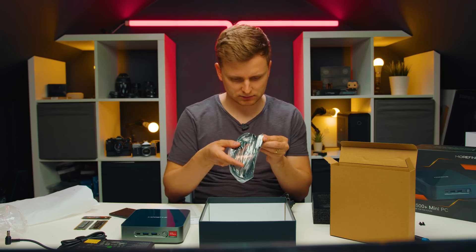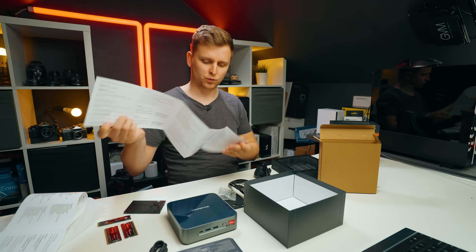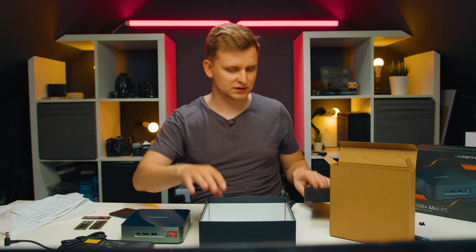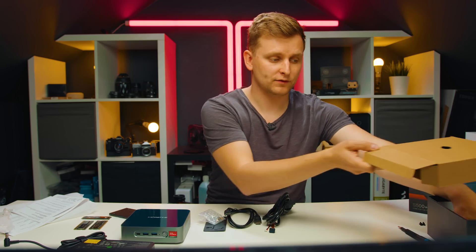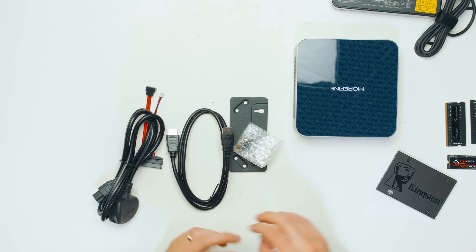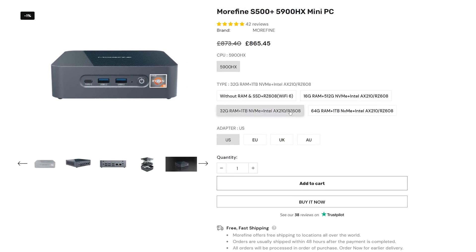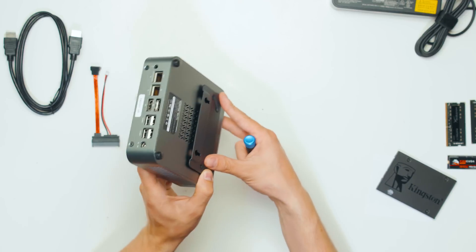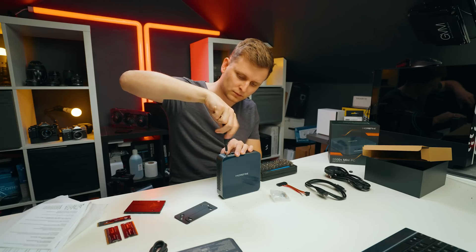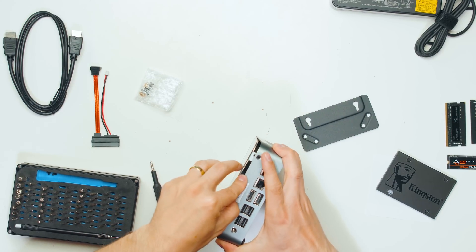This is an HDMI to HDMI cable, this is the quick start guide, and these are the warnings. But there are no instructions on how to actually open this up, because what I have here is the bare bones version. There are also versions that come with RAM and SSD already applied. Maybe that's how you're supposed to put it — that makes sense. I managed to somehow peel it off.